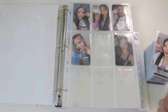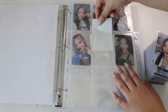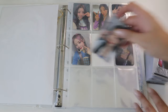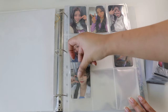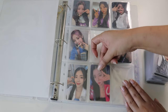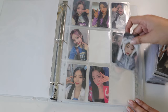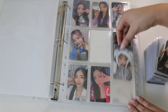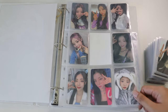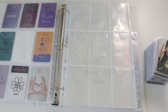It's getting easier to put them in. Let me put a filler in here. Wow, these pages are so nice. The middle pocket is like my problem child but I feel like the middle is always the problem child. Oh my god, I really like the quality of these pages — that felt so nice.